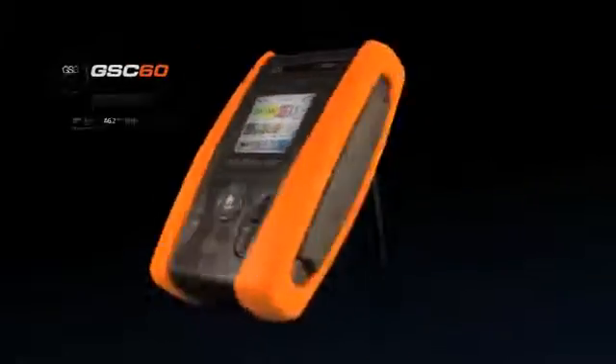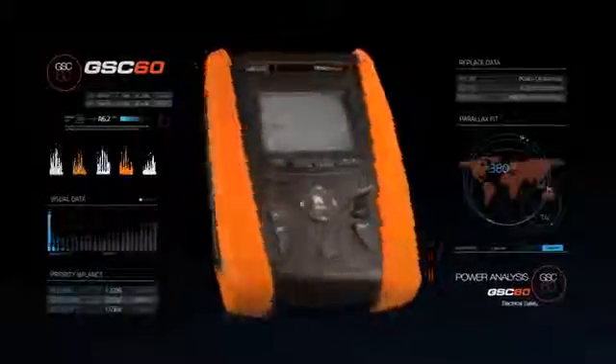Now improved and innovative with the highest performance ever, we are proud to introduce the new GSC 60 — one single instrument for three-phase power analysis and safety testing of electrical installations.